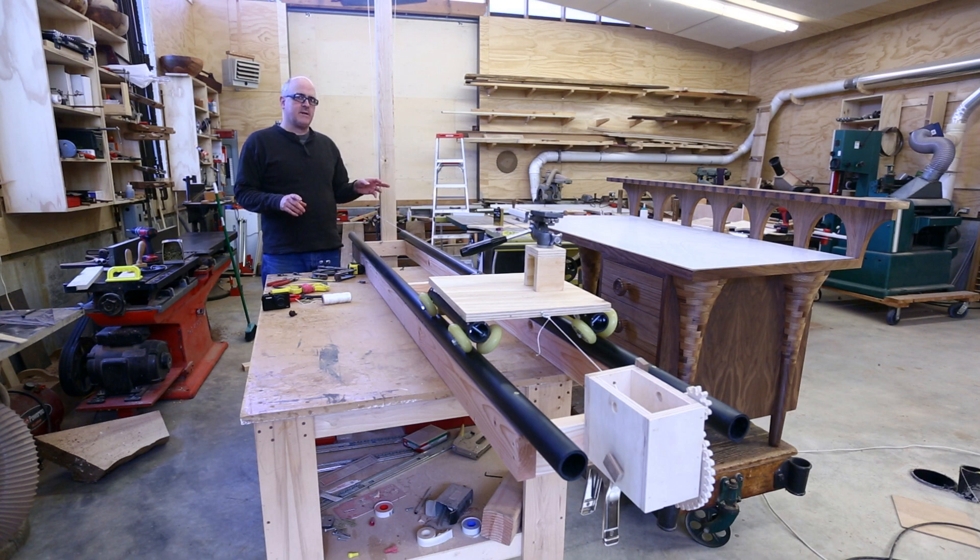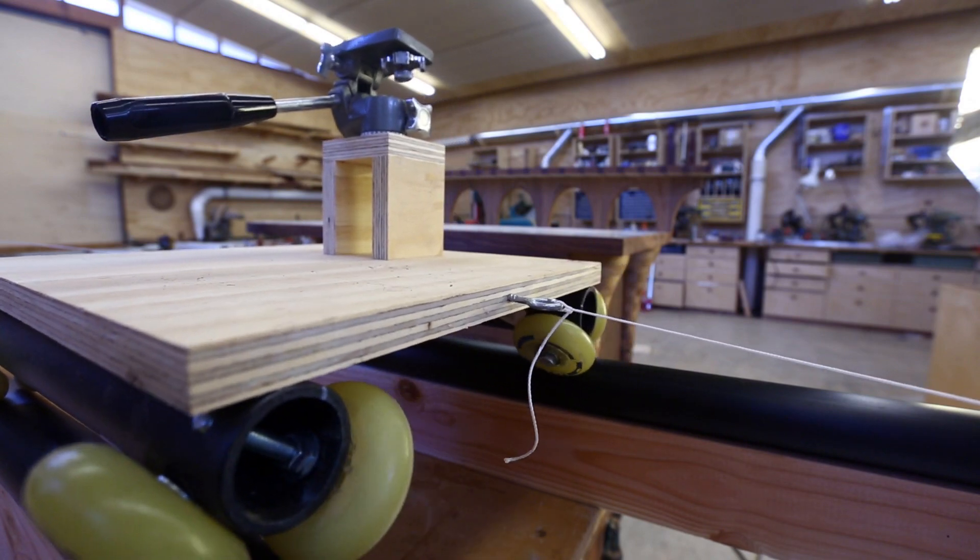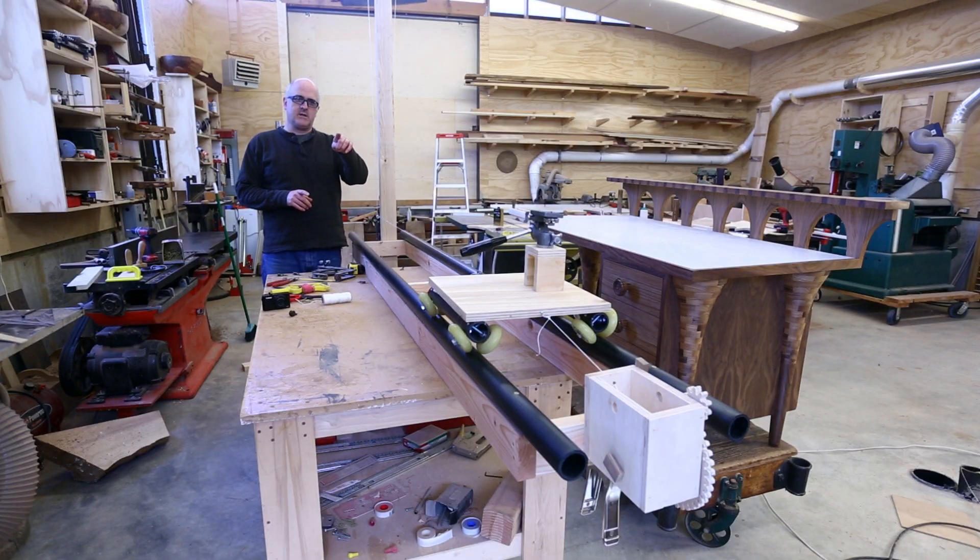This is the setup that I use to make the scene where I'm putting finish on the back of the desk. It consists of the track, which sits on my work table and just happened to be at about the right height. On top of the track is the dolly, and I can move the dolly back and forth. There's a string that goes into my gearbox that's in the foreground there.